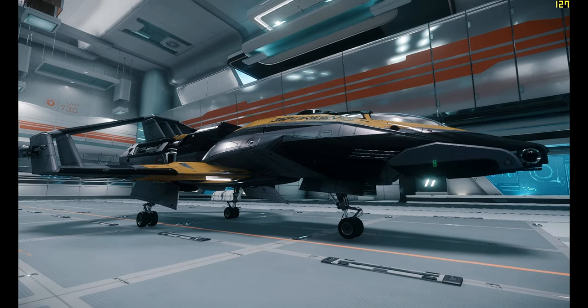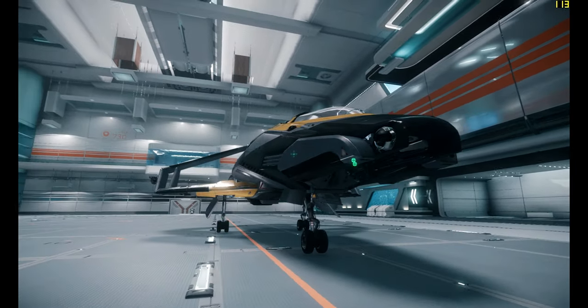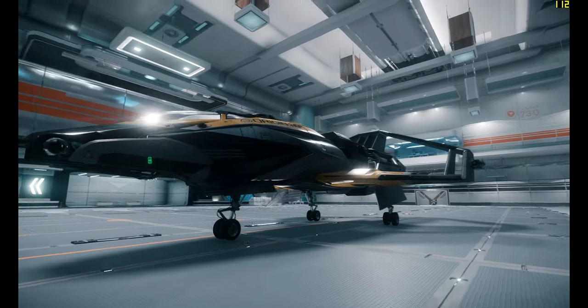It's got size 3 shields. Since this is the exploration ship, it's got an exploration jump engine and a jump point scanner. So if you want to do some exploration, perhaps this is a good ship to start with. Considering you cannot buy the Aurora LX at this point, this one might not be a bad option.